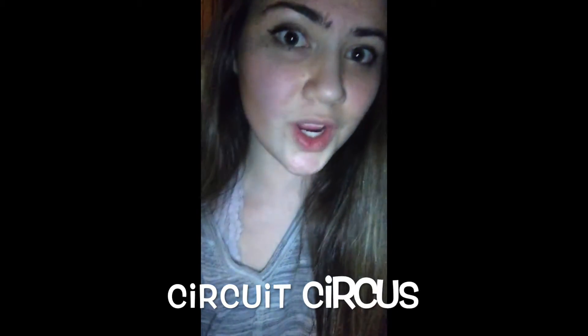Ladies and gentlemen and scientists of all ages, hi, how are you doing? I present to you my Rube Goldberg machine, Circuit Circus.